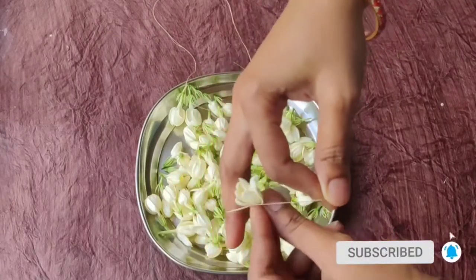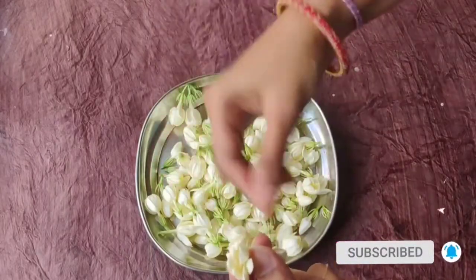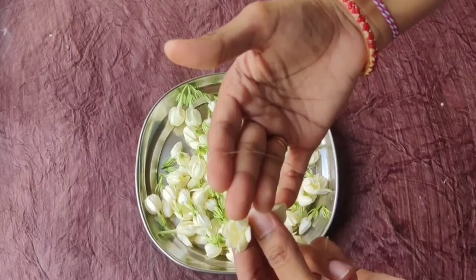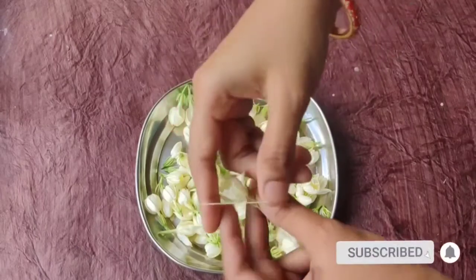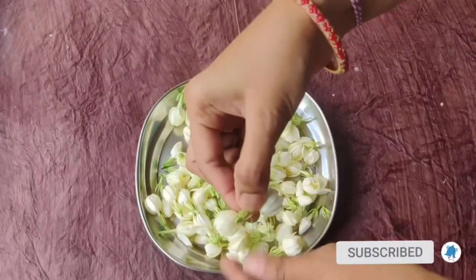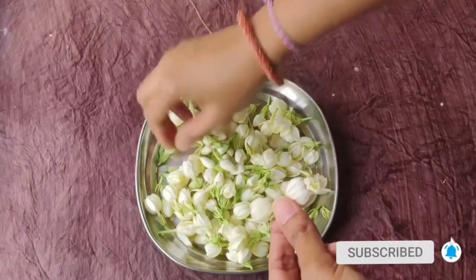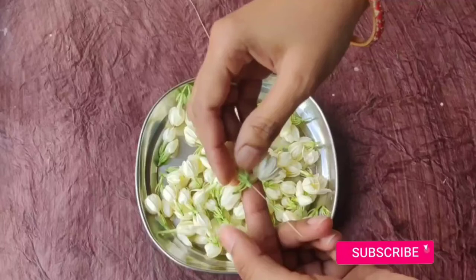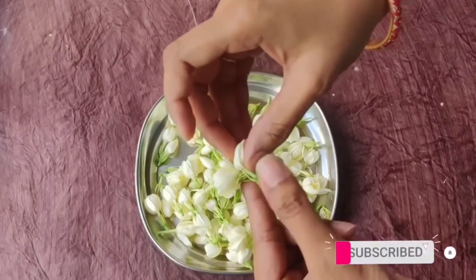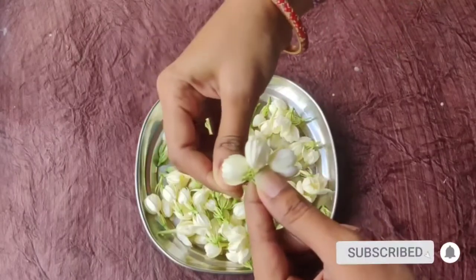If you need a thread in the middle, I will show you two different ways. Let me show you two styles. First, I will show you one flower. Double over the flower.